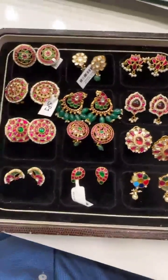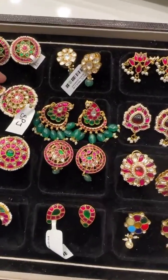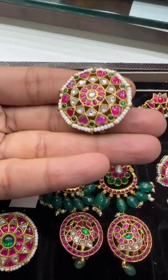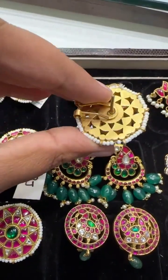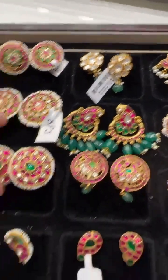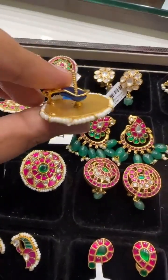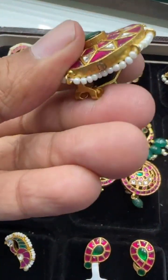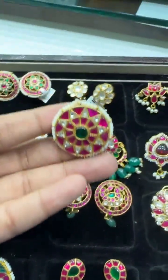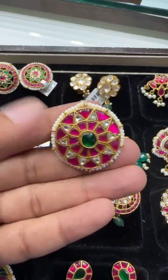Check out these exclusive pieces — these are all bigger size ones. Let me show you this one first: it's a big size ear top that comes with a screwback and a back loop also. Then this is also a big size ear top that comes with back support and a back loop. Look-wise, it is very pretty and very good.